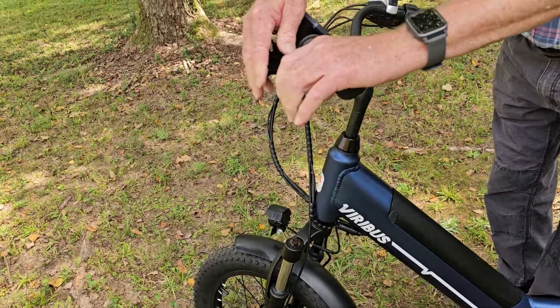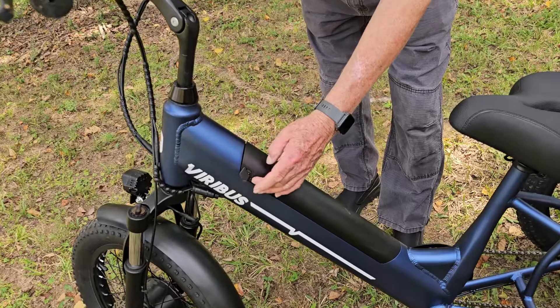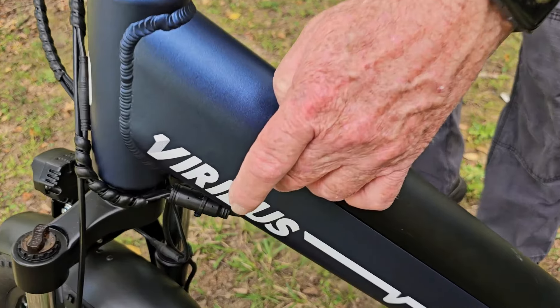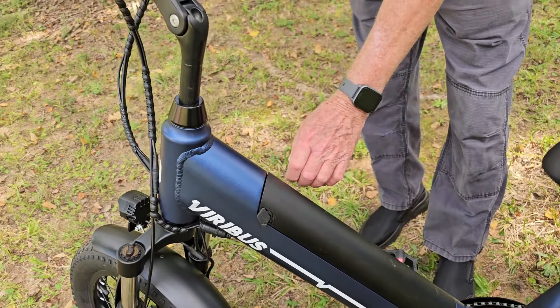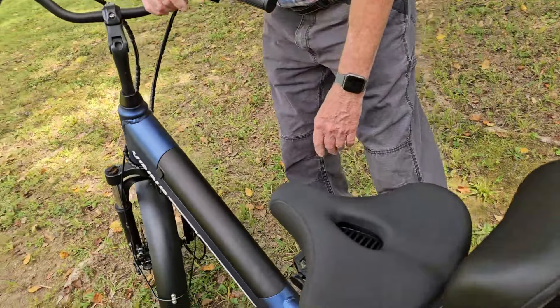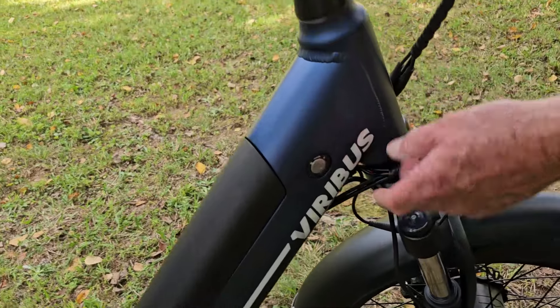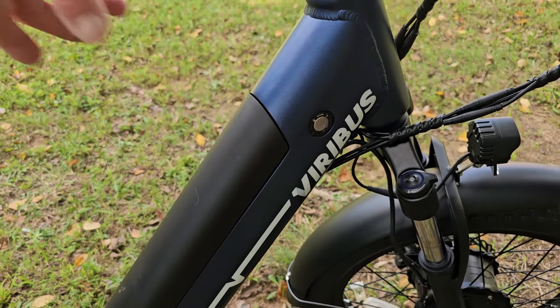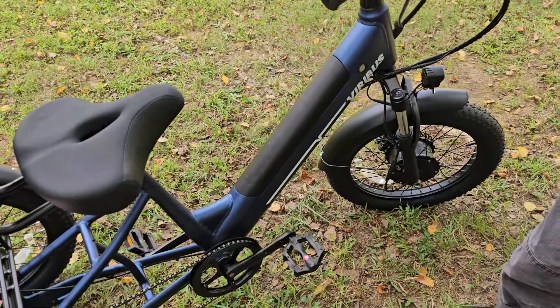I'm going to put the parking brake back on. Here we have the battery — it came with a charger and cables. You can plug it in here, or you can unlock the battery on the other side. It came with keys. Put your key in, turn it, and the battery just pops out. You can charge it on or off the trike.